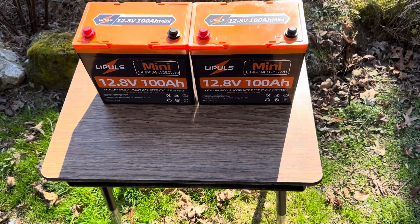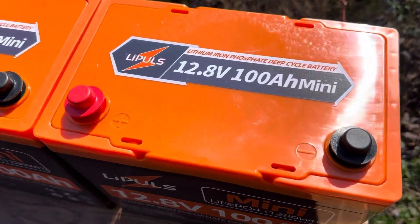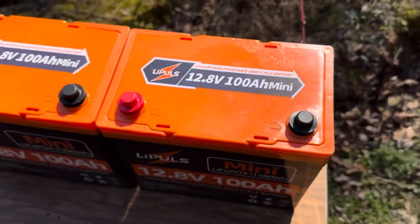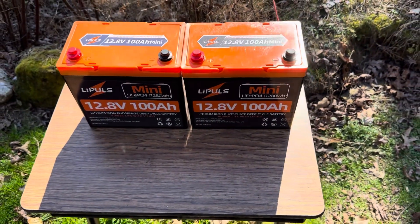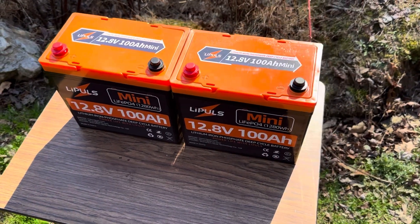If you've watched some of my previous videos, you know I've worked with the Leapools Group 24 battery. Well, this is a new offering — their mini version of their lithium iron phosphate battery, their LiFePO4. So I worked on that Group 24, you saw that, and I'm collaborating with Leapools again.